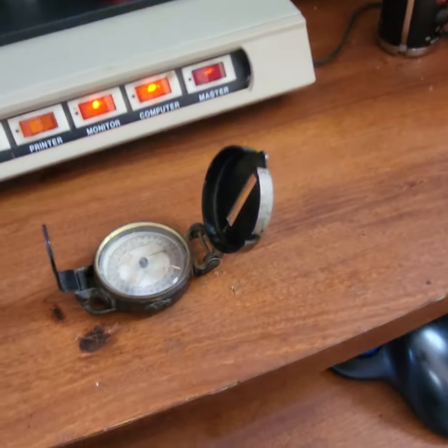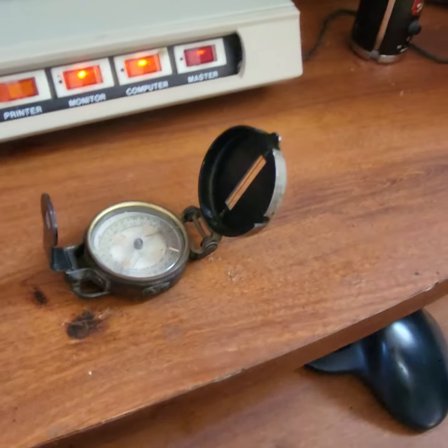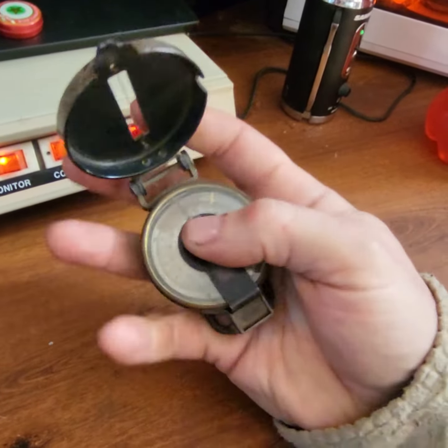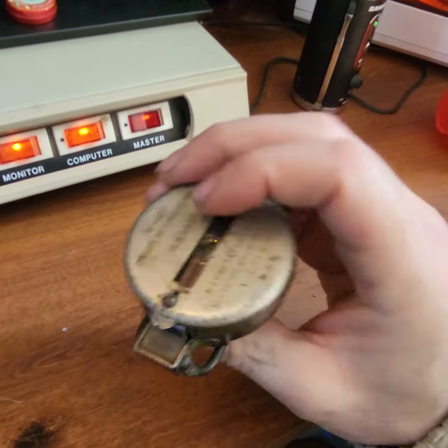So to answer my question: how radioactive were these? Turns out, very. Can't believe people used to just keep this in their pocket.